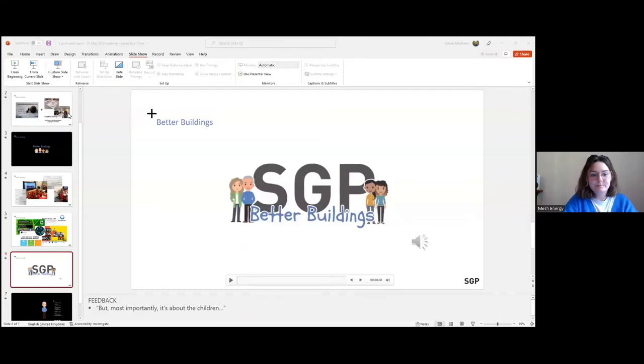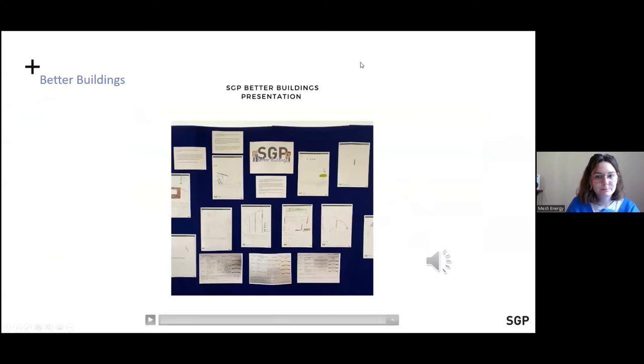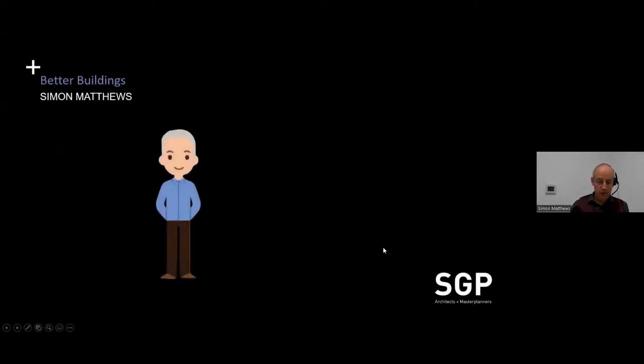Thank you very much for the opportunity to talk to you all today about our Better Buildings program. As Kat has said, it's designed as an open-source program about sustainable building materials for older primary school children.